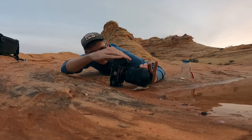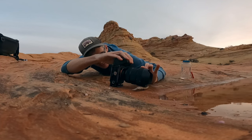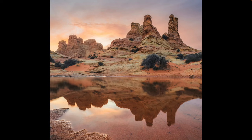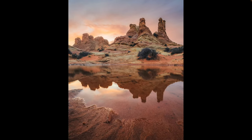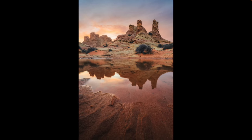I ended up liking the vertical composition more. I am focus stacking the scene because I am so close to the foreground. And here is the final shot, the results of which I'm extremely happy with. I love the foreground leading into the reflection, which is then mirrored, and of course you have the sky going on behind it.